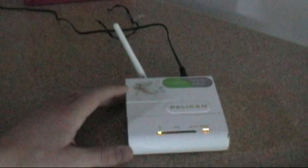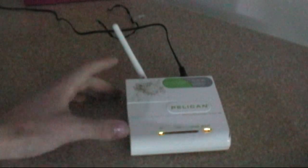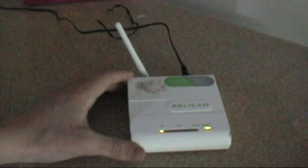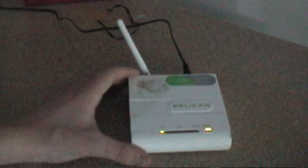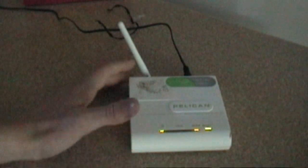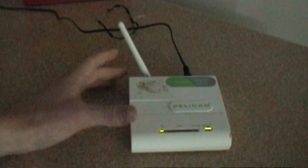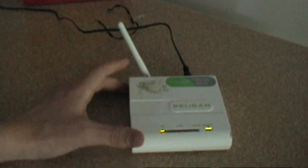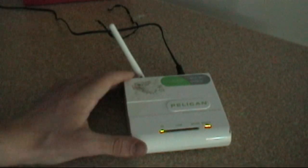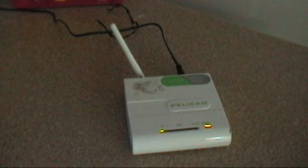We're in 2012 now and wireless networking equipment doesn't cost that much anymore. If you ever get the opportunity to buy one of these, I would not spend more than ten dollars on it, since you can get a used Linksys router that you can put custom firmware on for the same purpose — and many other things — for twenty dollars on eBay. You also get a lot more ports. If you see a used one for a dollar or two at a yard sale, I definitely recommend it.